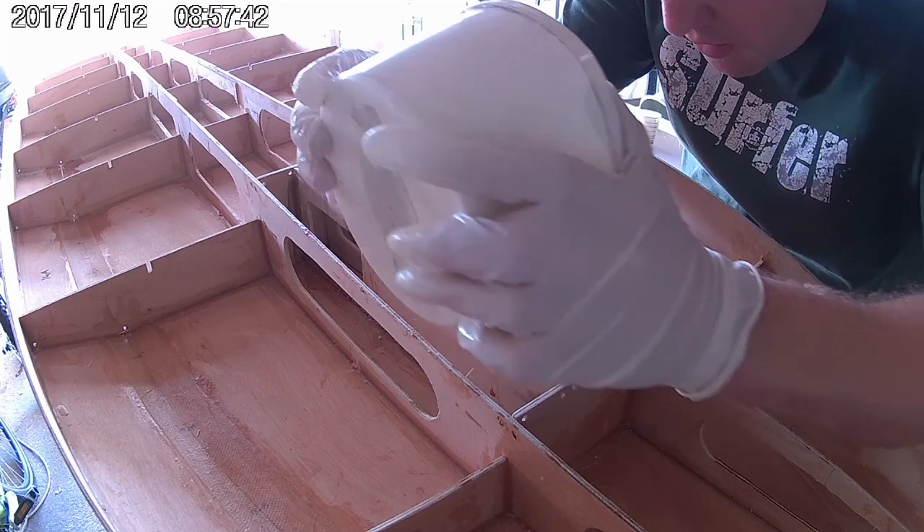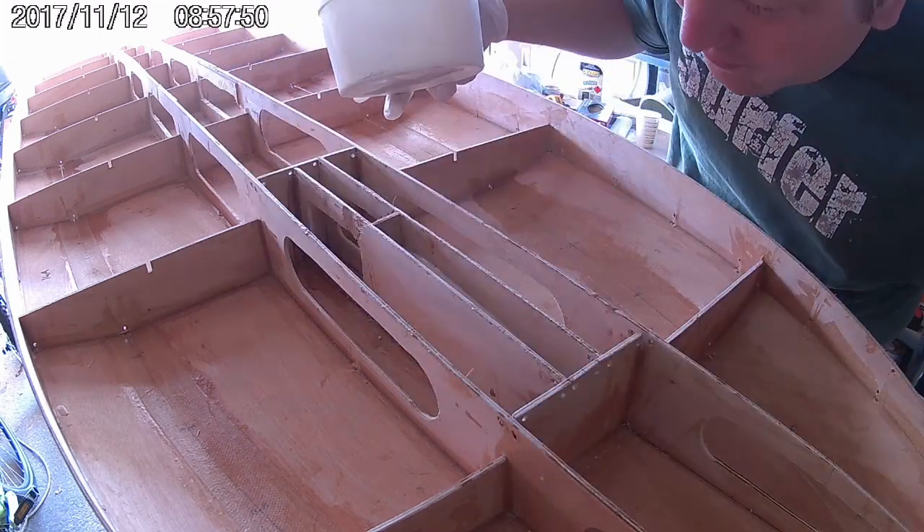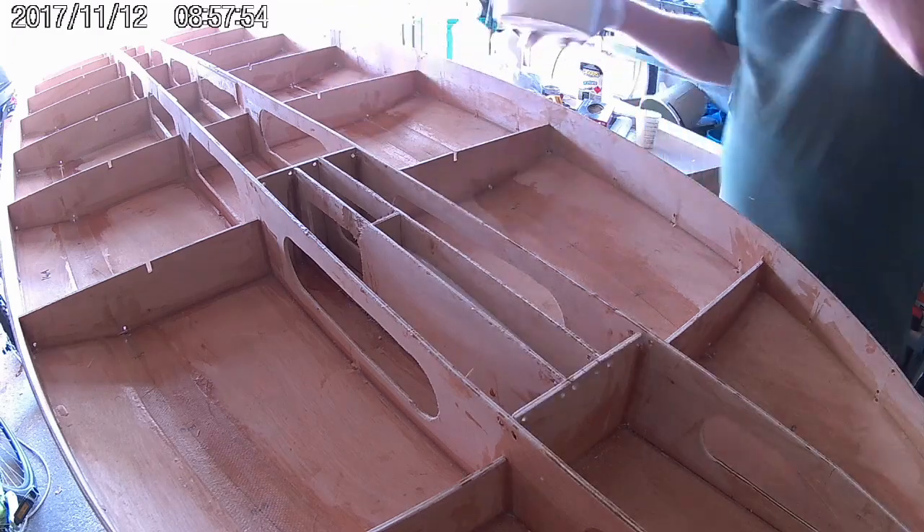Next, I'm filling the fin box slot with a slightly thickened epoxy resin. I'm filling it up to just a few millimetres above the bottom of the fin box.